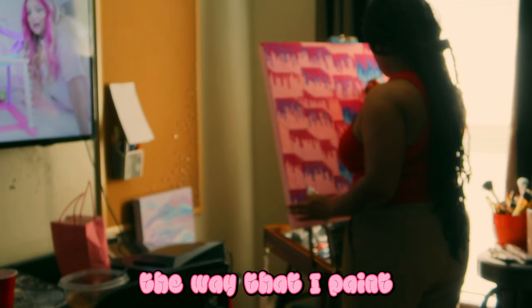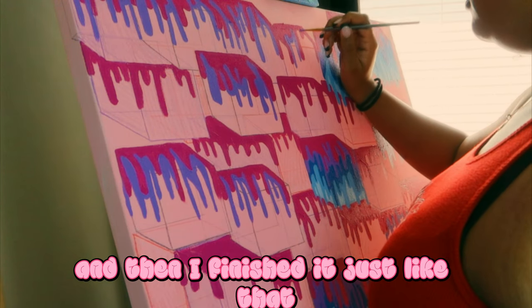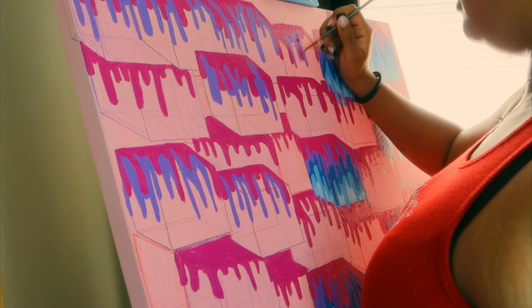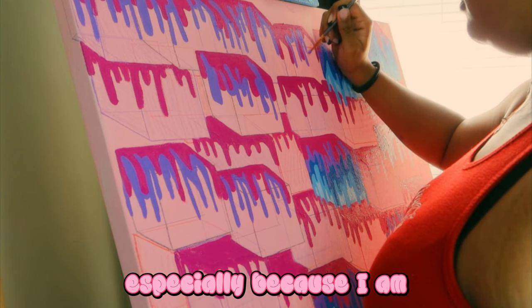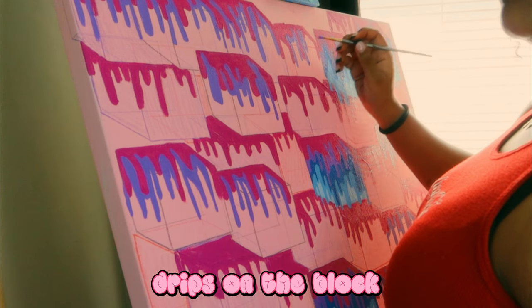The way that I paint — I take one color and paint each block, then finish it just like that, because I felt it was a lot faster to do it that way. I have one of those paint trays, but I like taking paint straight out of the tube. I think it's a lot easier for me, especially because I don't need so much paint when I'm painting drips on the block.